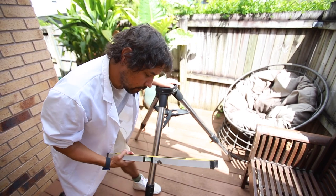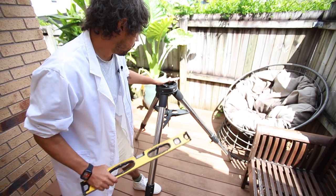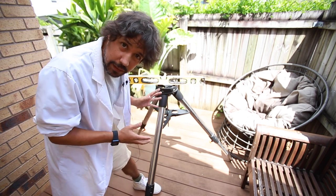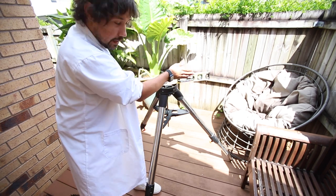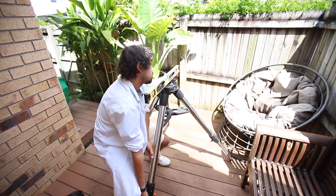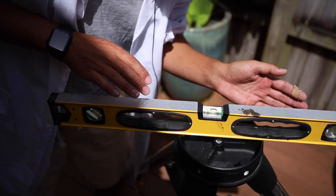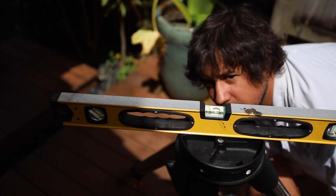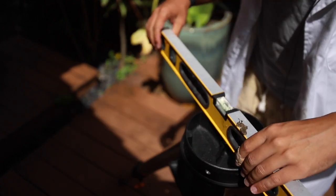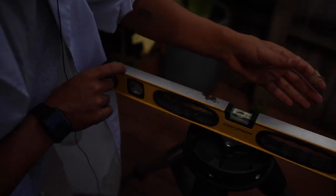Before we go any further, we want to make sure that this is sort of level. So I think south is this way, but we want to make sure this is flat. If you've got a bubble level — particularly level on each axis — you can just adjust each leg as you go until you get it. I'll do the first leg, then point it to the next leg and adjust that, then the third leg. Now that'll be in the middle wherever we go. Perfect level.